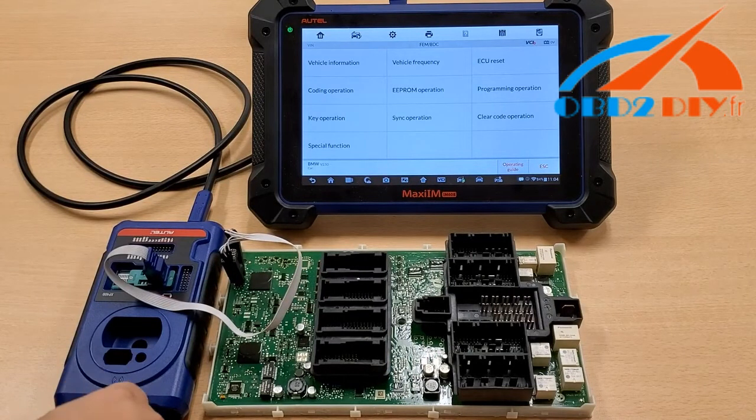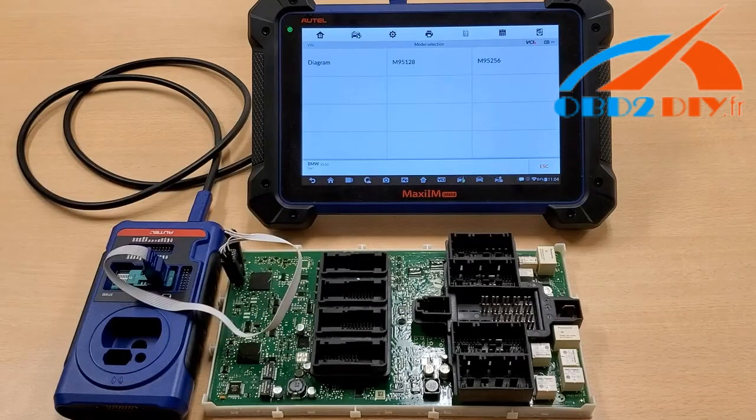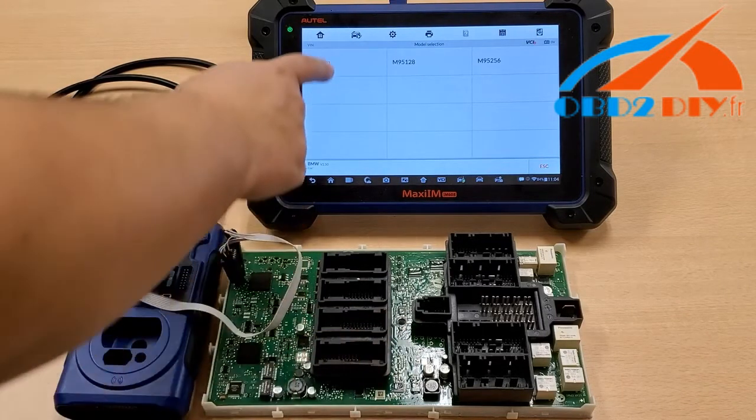The next step here is to hit Select the EEPROM operation. And then before you go anywhere else, select your diagram.